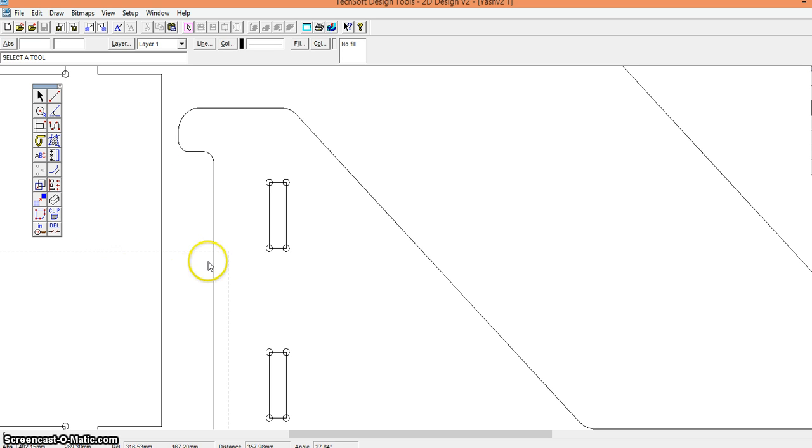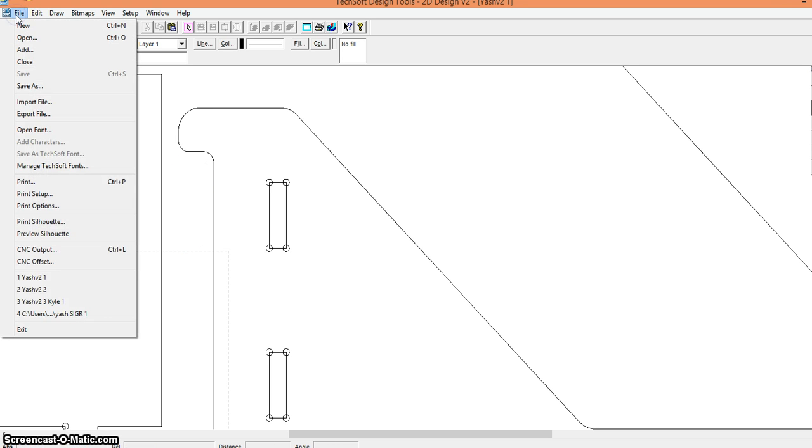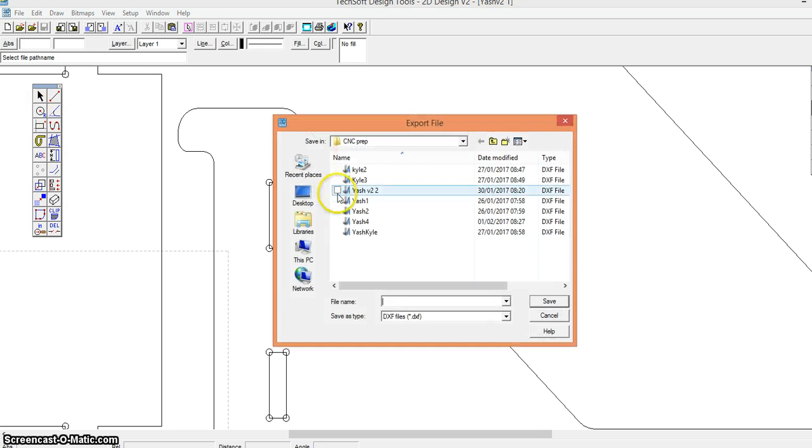Once we're happy with our 2D design file, the next step is to export our file and convert it to a DXF format.